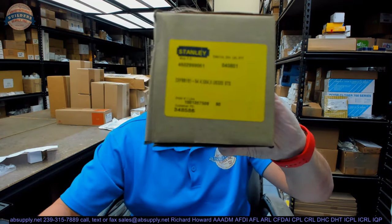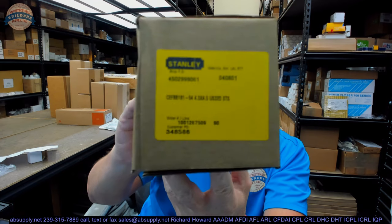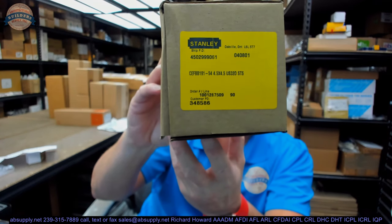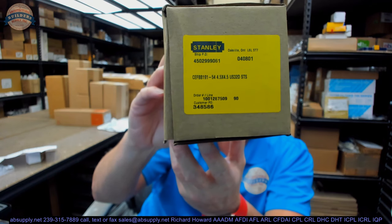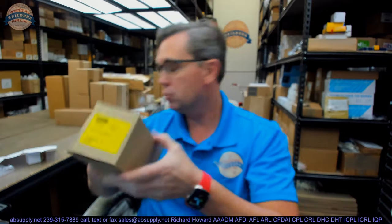Hello, my name is Rich Howard, owner of Architectural Builder Supply. This video is to bring you a closer look at the Stanley number CEFBB191-54, 4.5 by 4.5, US32D stainless steel four wire hinge.